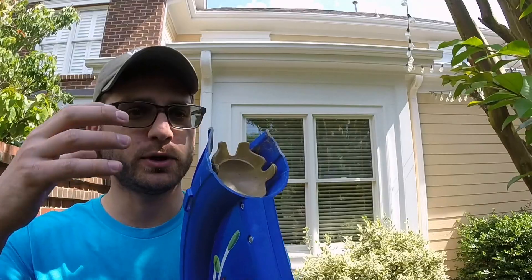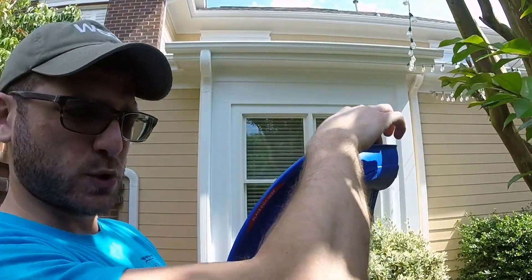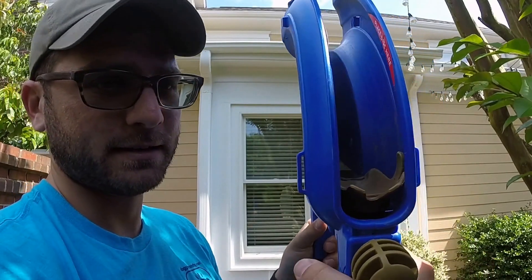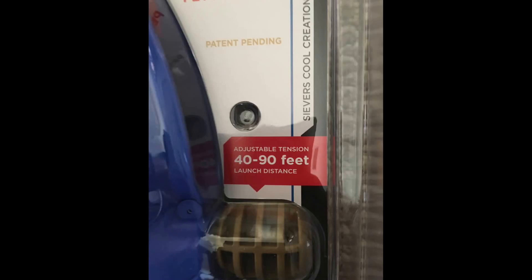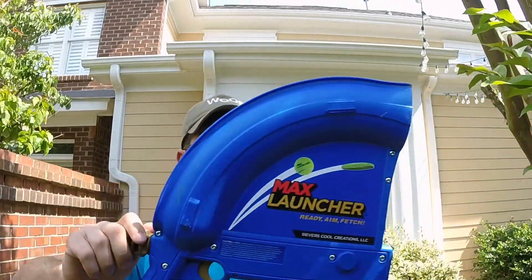The way it works is you can put a tennis ball or a frisbee right here on the cup, crank it back, and when it's cocked in there, it shoots forward. You can adjust the tension with this honeycomb — turn to the left makes it lighter, turn to the right makes it stronger — and it claims it'll launch about 90 feet.